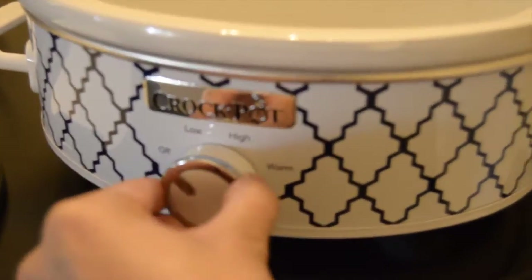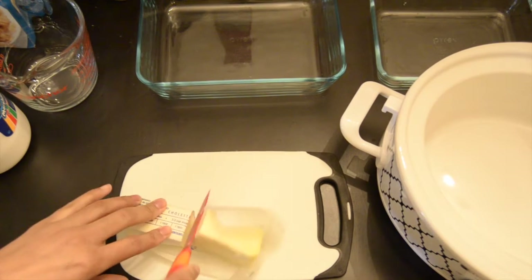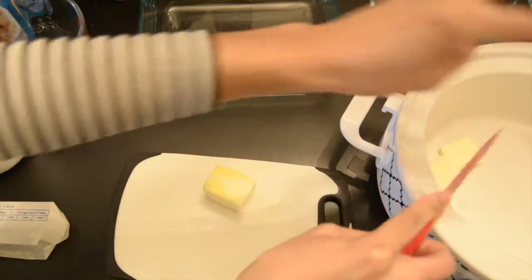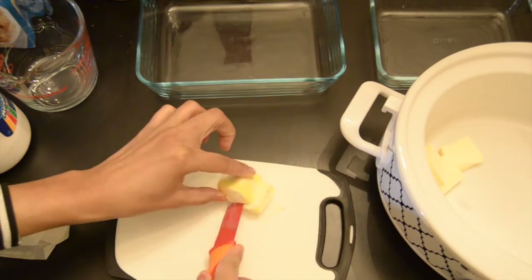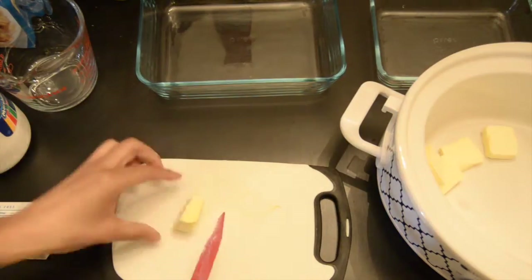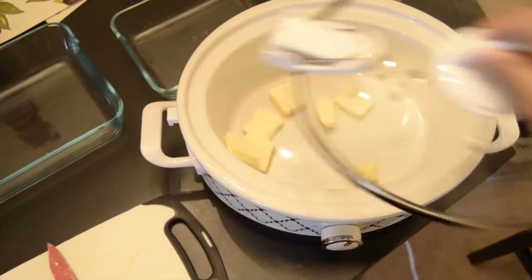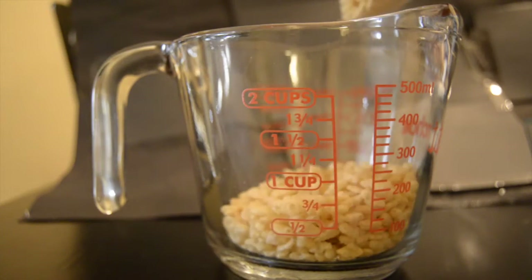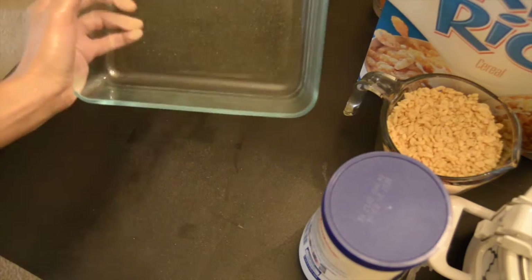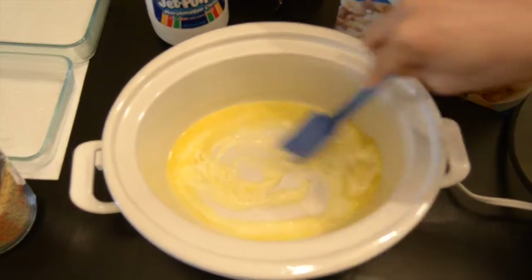The first thing you're going to want to do is make sure that your crock pot or slow cooker is set all the way to high. Then measure out four tablespoons of butter, or half a stick. Go ahead and slice that up and then add it to your crock pot. This recipe is just that simple. I've got all my butter in my crock pot, I'm putting a lid on it, and it's already starting to melt down beautifully.